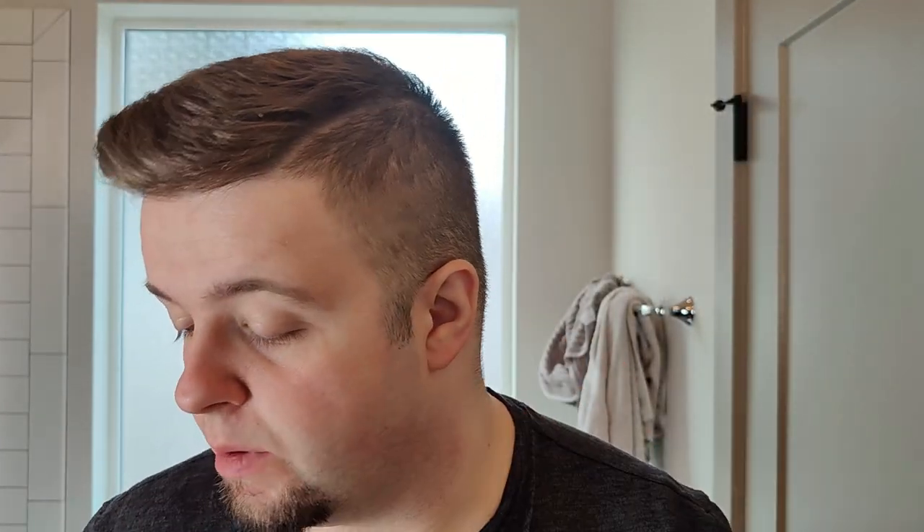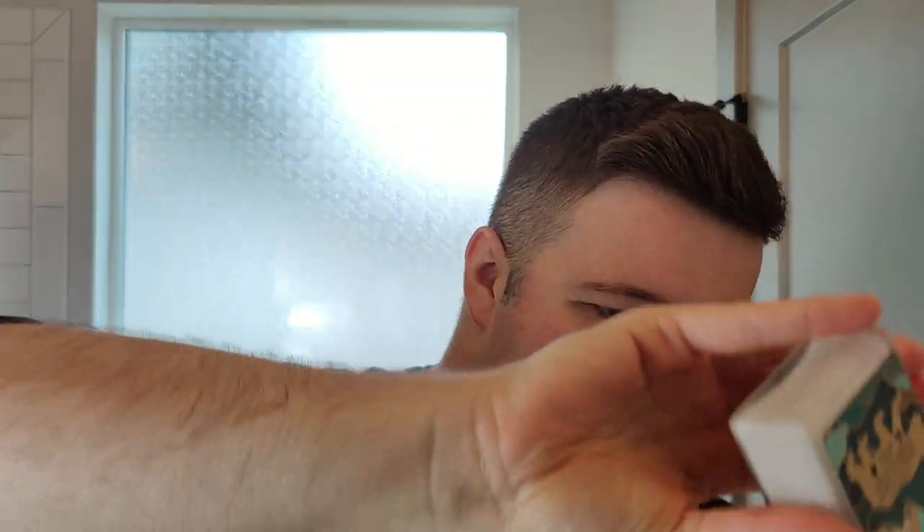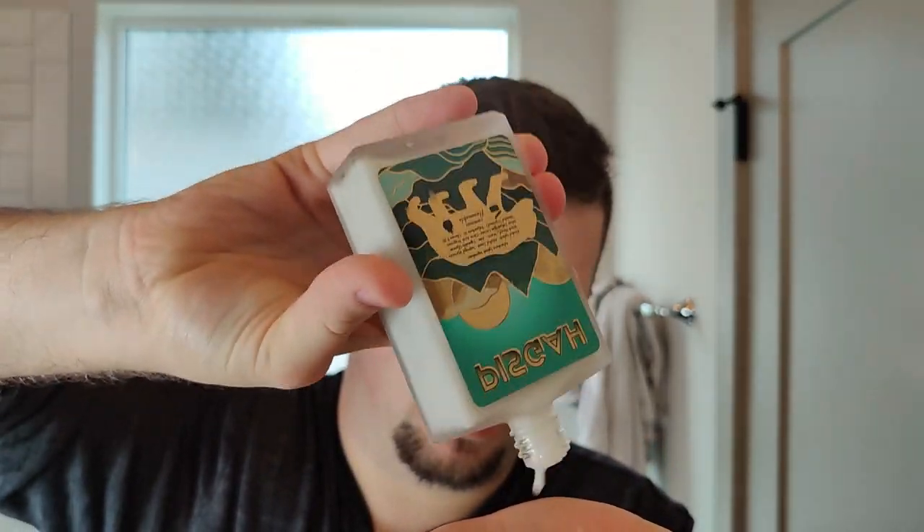Hey guys, post-shave time. Really nice shave. I have this really tacky feeling on my face, which is normally a good thing. Let's use the splash — this is the Pisgah splash. I have to say that this is probably best in class when it comes to aftershave splash packaging. I don't think I've seen something quite as premium as this. Let's get a decent amount of this here — this is the alcohol-free version. Oh, that's a lovely scent. It feels like a good splash as well.